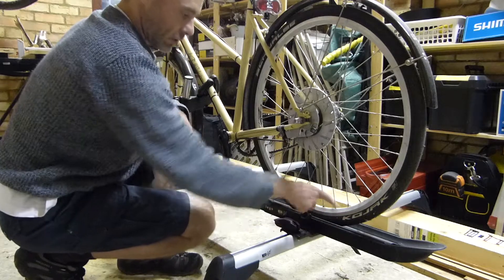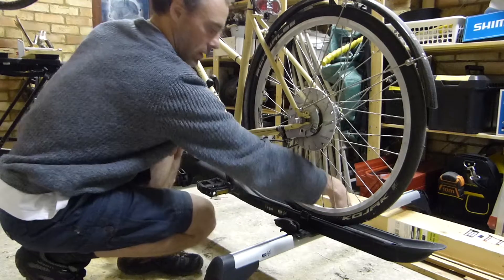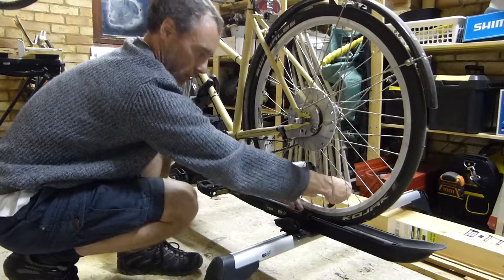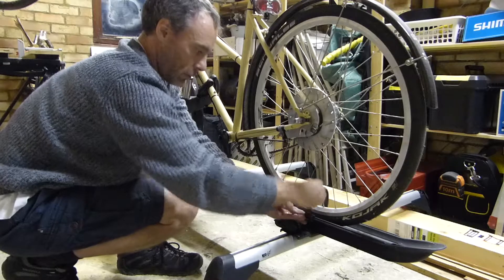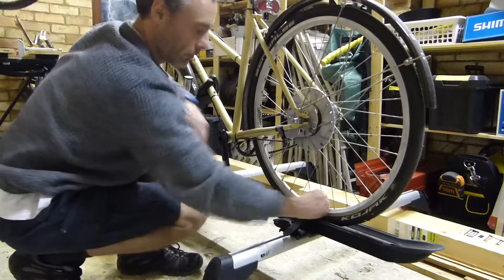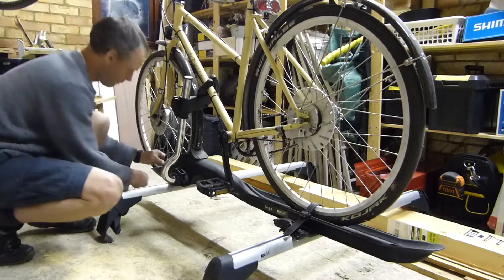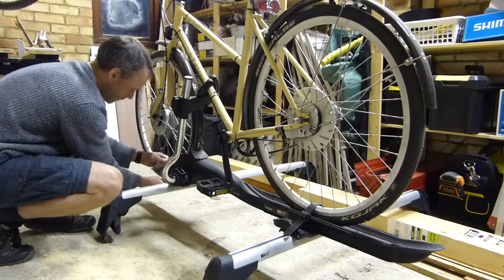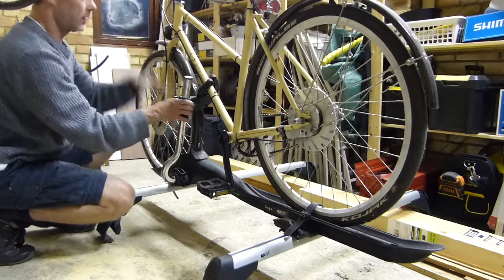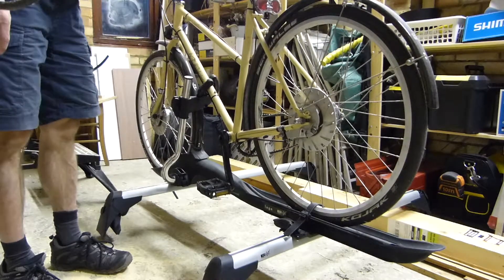The little straps just hold the wheels down on the frame — they poke through the spokes and push onto these little clips, holding the wheels down in the carrier, the same on the front. Once it's all done, the bike is pretty solidly fixed in the carrier.